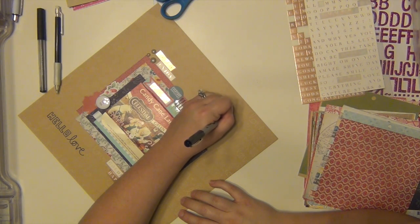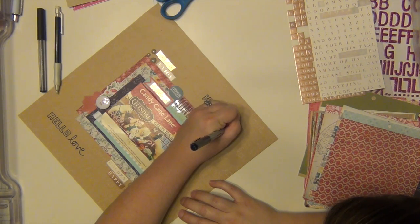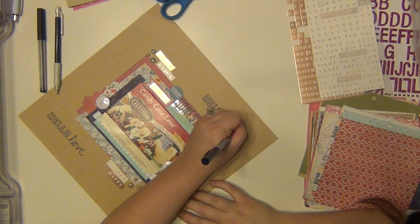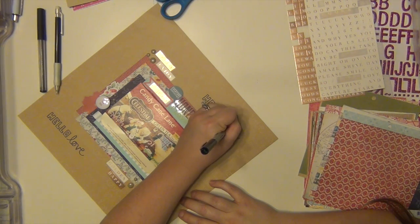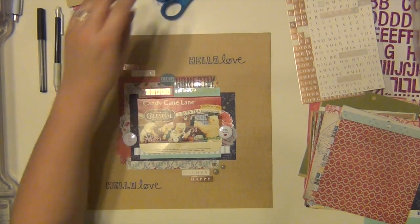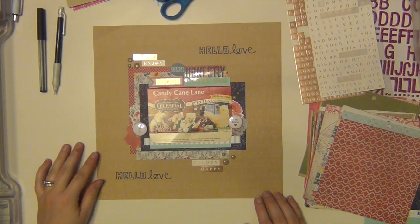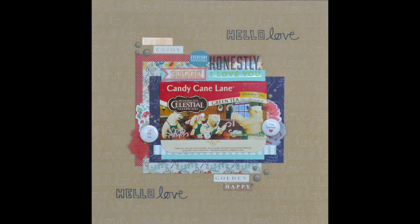I like that little added element. I don't do any journaling on this layout because it's pretty obvious that I love that tea, so I don't feel like I need to repeat it in journaling. And that's it, guys — that completes my layout! I hope you enjoyed it. If you have any questions at all, let me know and I will see you again real soon. Have a great day, guys — bye!